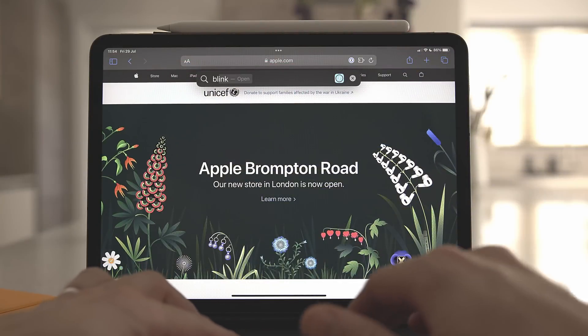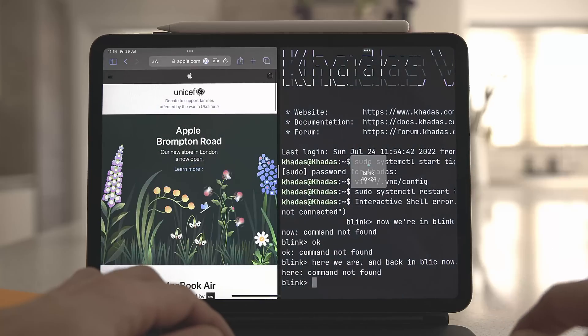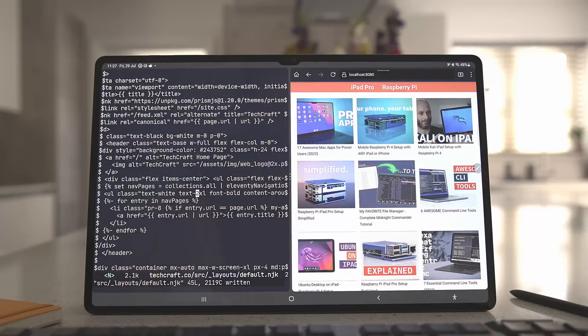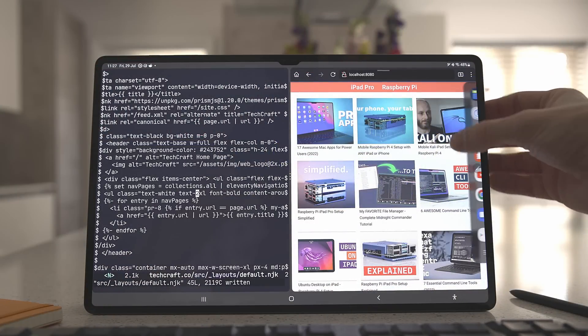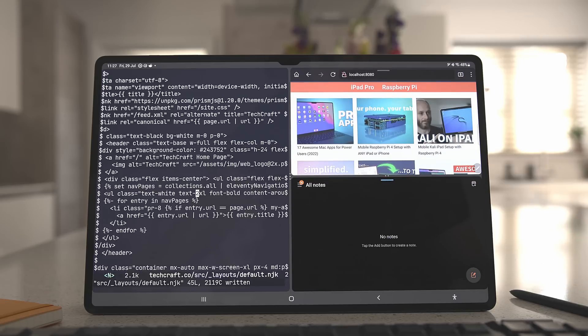The only downside to the Android multitasking experience is that it's not super easy to get your apps running in there. On the iPad, anywhere you see an app icon you can drag it to start or add to a multitasking session. On Android, you can start a multitasking session from the recent app screen or from the edge panel. You can only add a third window from the edge panel, and there's no way to drag an icon from search results, which would be a nice addition.